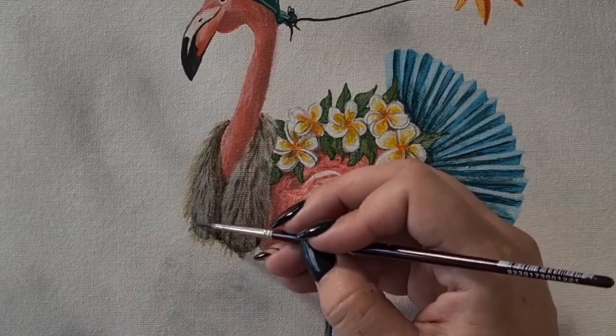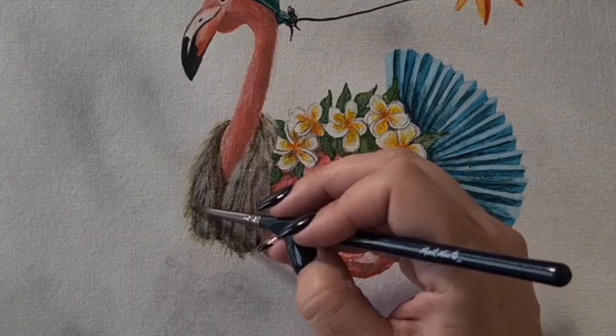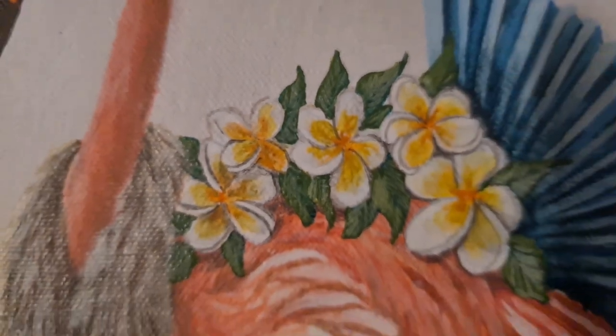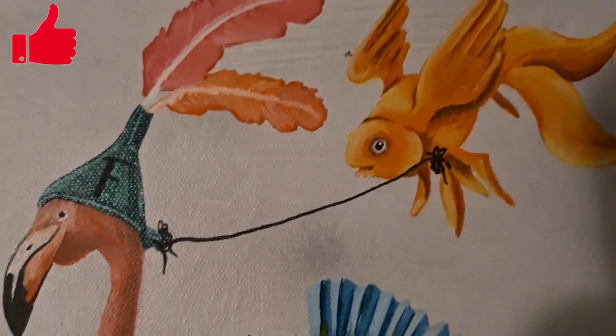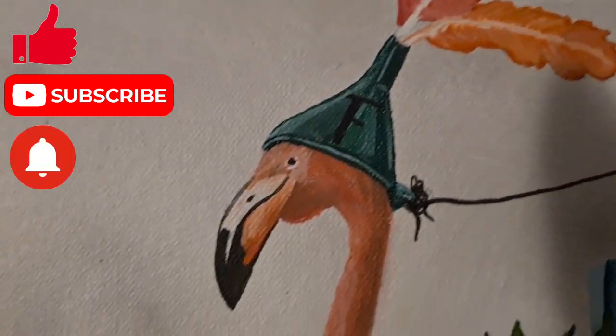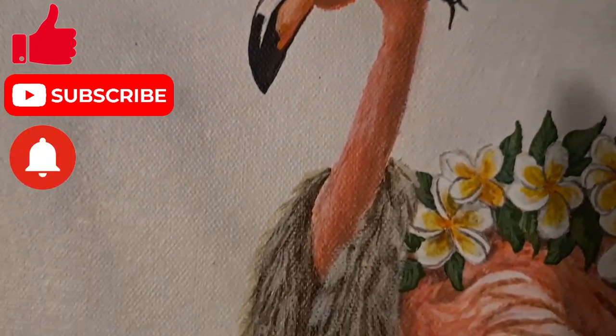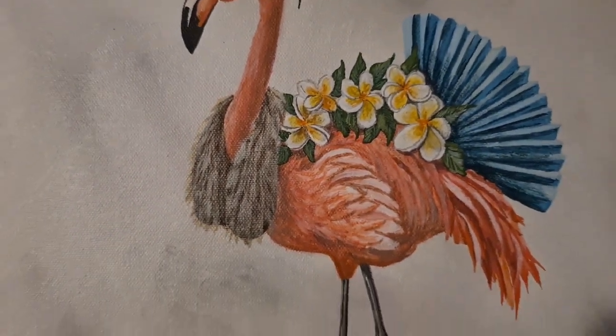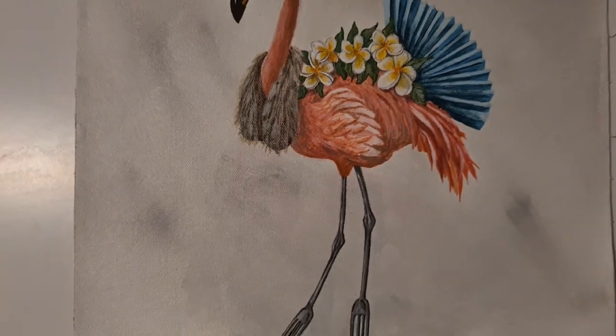And that's it — our F word flamingo is done! I really hope you enjoyed today's video. If you did, please hit that like button and the subscribe button, and don't forget that notification bell — that way you'll get notified every time I upload a new video. That's it for today's video. I will see you in the next one. Bye!